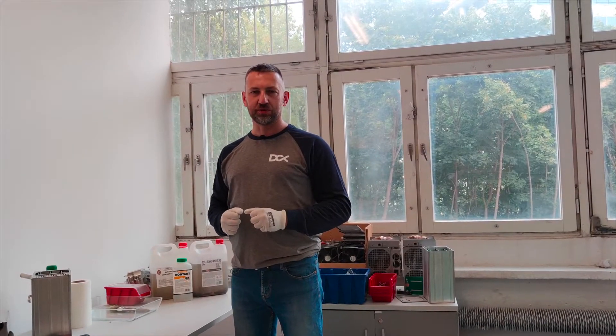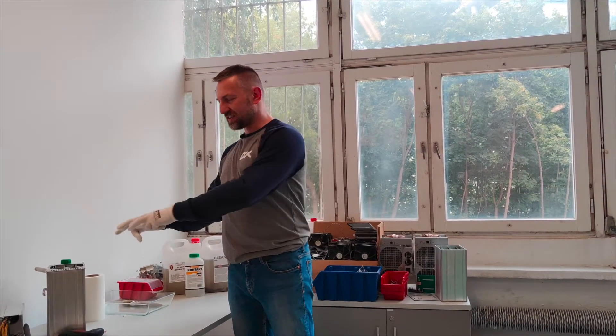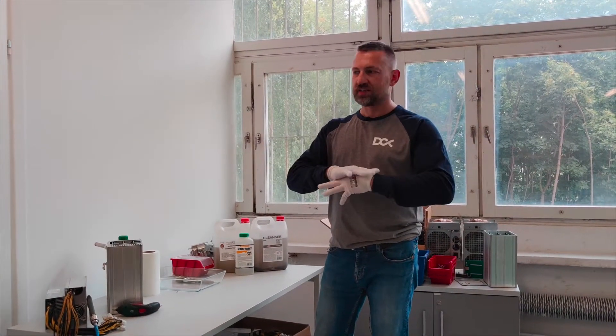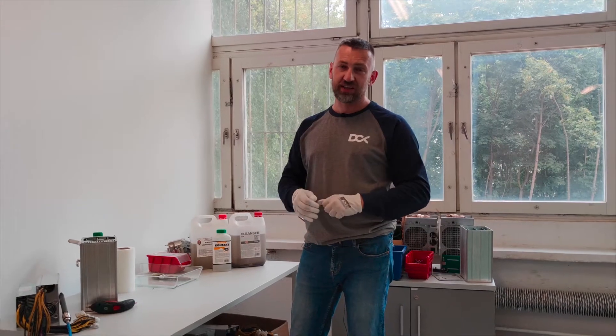Hi, this is Maciej from DCX and I would like to show you how to prepare your ASIC miners for the immersion cooling system. There are lots of questions about how to do it properly, and it's actually a very simple process — it doesn't take much time.